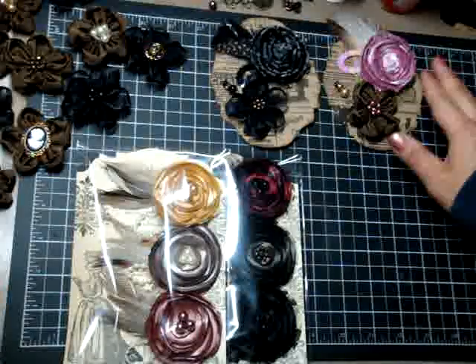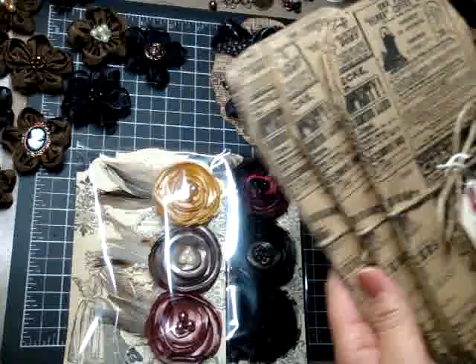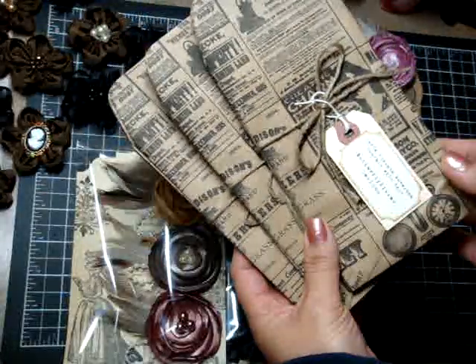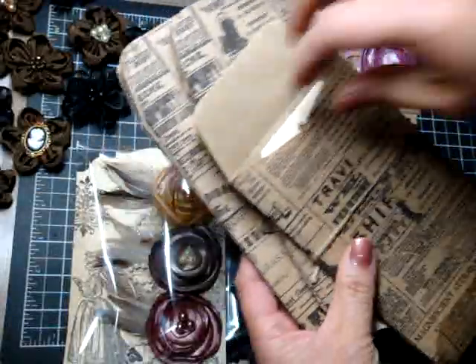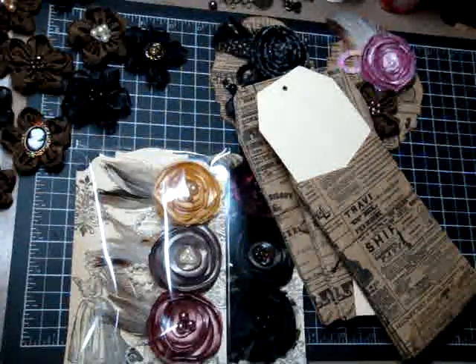Check out my blog — I have those posted already. A few of the other things that I have available are the large envelope pockets in the vintage bags. They come with tags inside, and here's what the tags look like. These are just as large as the Tim Holtz tags.